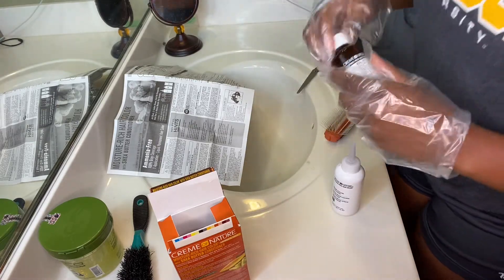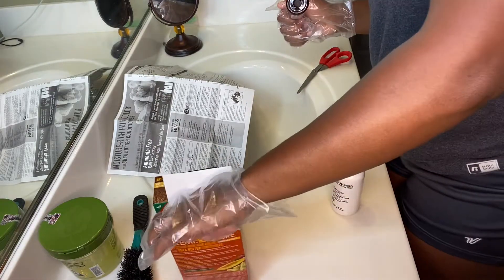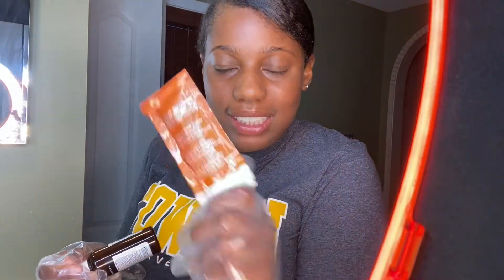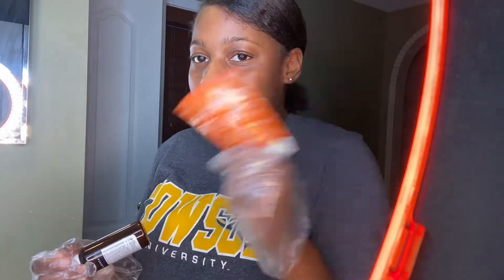This is trash. First of all, when I opened this box — what the heck? I'm sorry, but what am I supposed to do with this little thing of conditioner? This is gonna cover like one eighth of my hair. What is this?